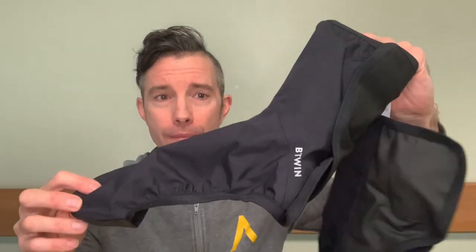Hi guys and welcome back to the channel and welcome back to Product Training Tuesdays. Today we're going to be having a look at the City Overshoes, which are these.